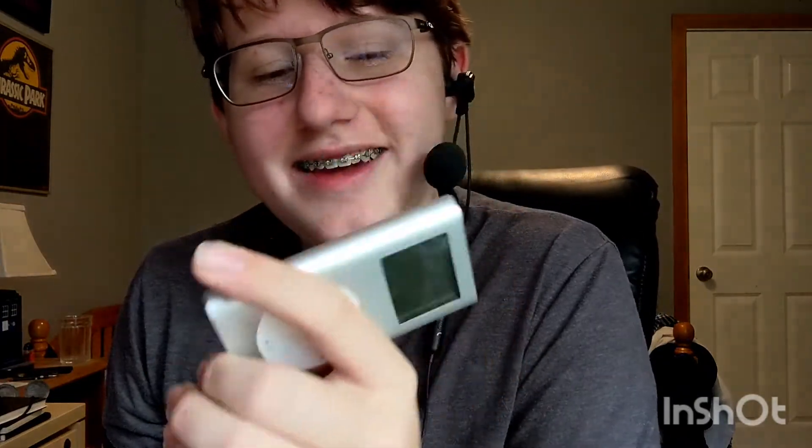I did plug it in and I saw how many songs are on it — it's got 937 songs on it — so that's pretty sick. It's got the monochromatic display and the click wheel, you know, the touch click wheel. It's so cool. This is an iPod that I've wanted for ages.